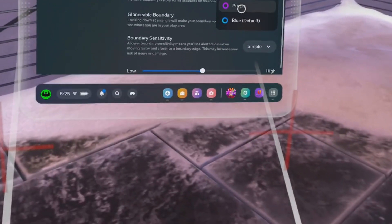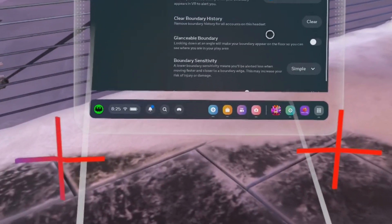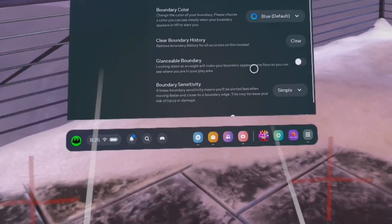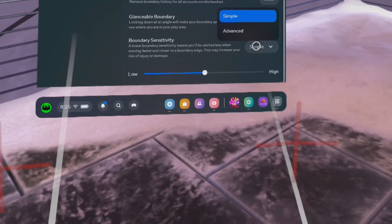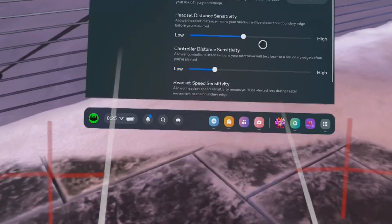Do it at your own risk, because it might lead to you being damaged since you are not aware of the boundaries when using the headset. Let's choose Advanced — I'm going to show you why there are more controls here, which can be better for some of you.